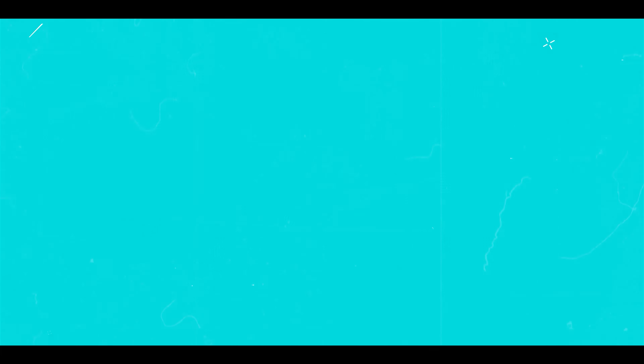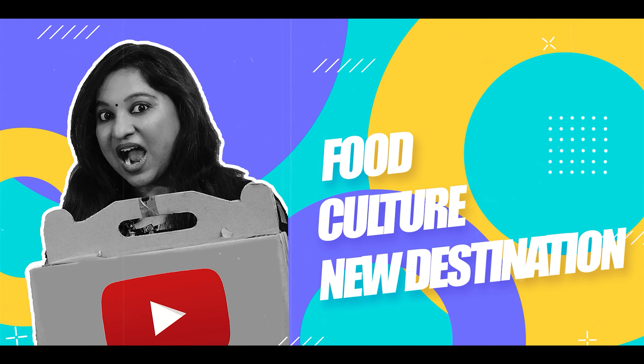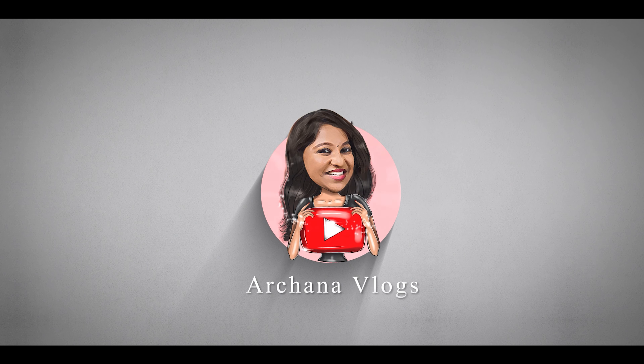Let's talk about Garlic Bread Toast — like the garlic breads you get in a pizza shop. Let's talk about the taste. Now we have a variety of ingredients. Let's talk about the ingredients.